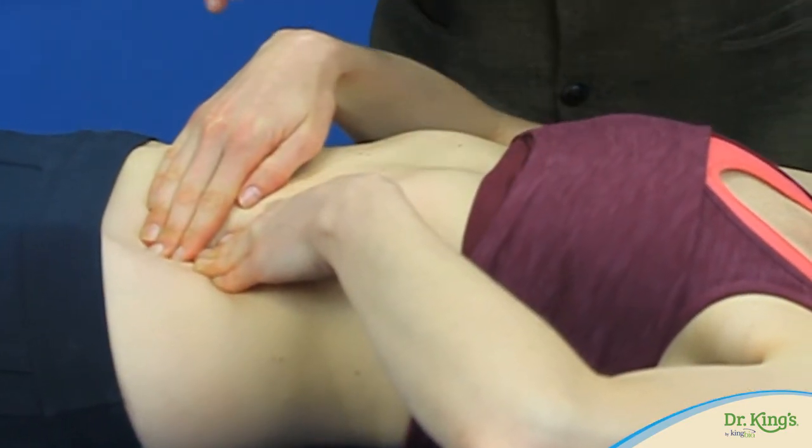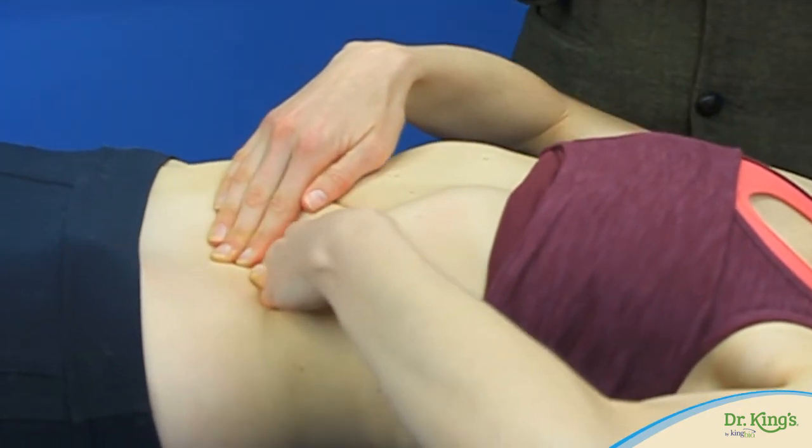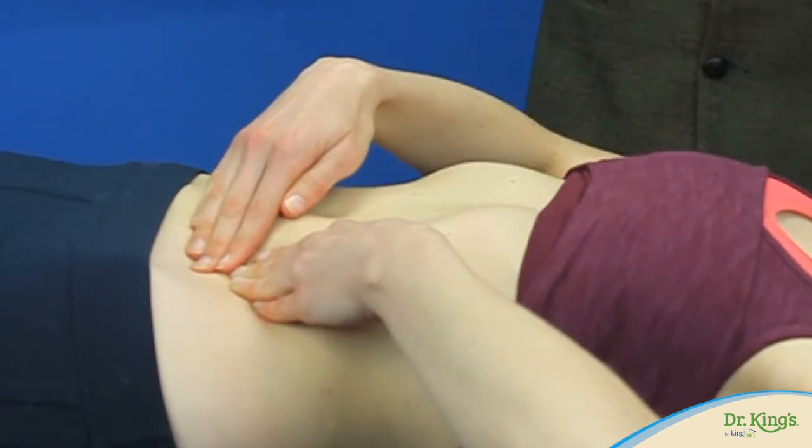After 30 seconds or more, move your fingertips to the top of your left hip bone, gently press in and lift toward your ribs. Hold about 30 seconds, listening for those visceral releases.